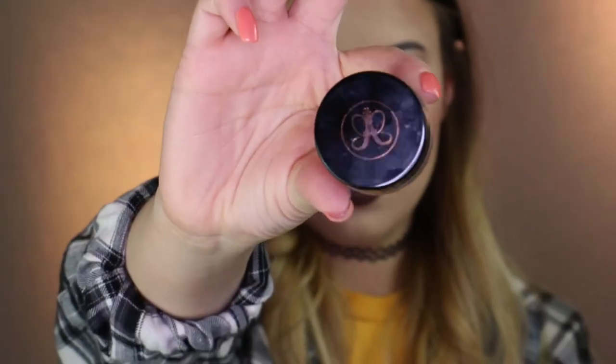A little extra under my eyebrows — why not? Now, we are going to do some freckles. Using my Dipbrow by Anastasia and a really tiny brush, we are just going to draw some freckles.